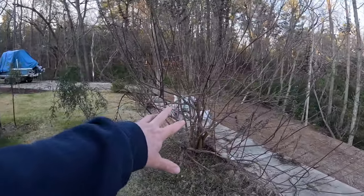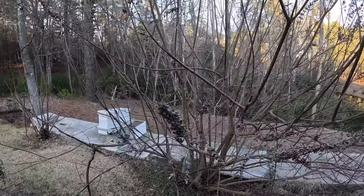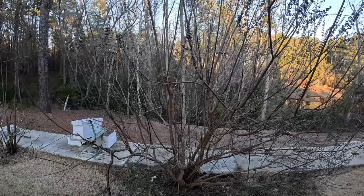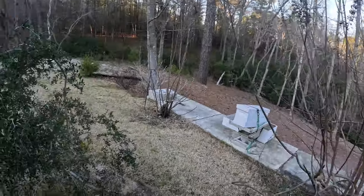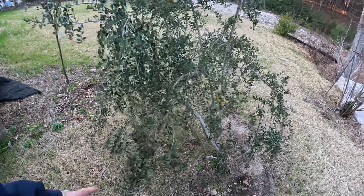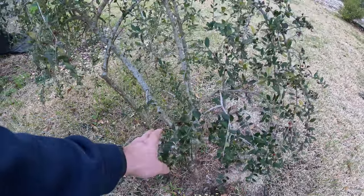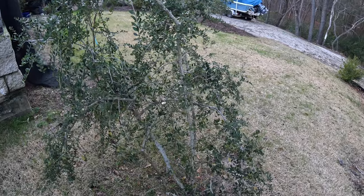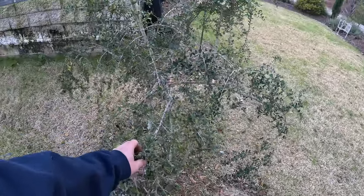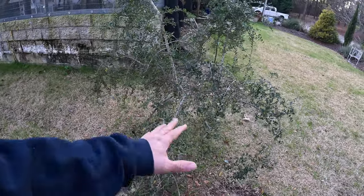This vitex right here is another one that needs to be pruned right now — I have to add him to the list. He's going to be a job too. Look at all those stems in there. Also, our weeping yaupon holly — you could prune him up right now if you wanted to. The birds have been enjoying all of the berries; they've just about picked him clean. This is the weeping form of yaupon holly — Ilex vomitoria — a beautiful shrub.